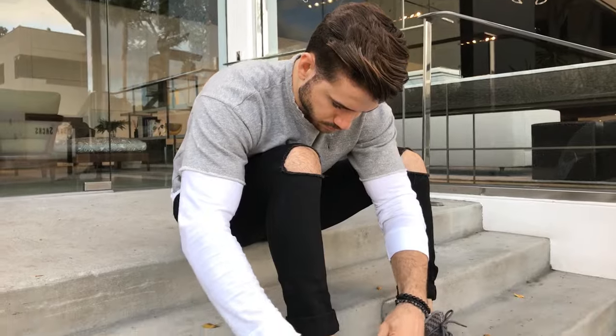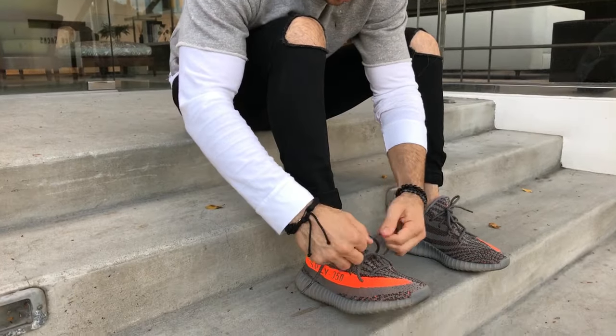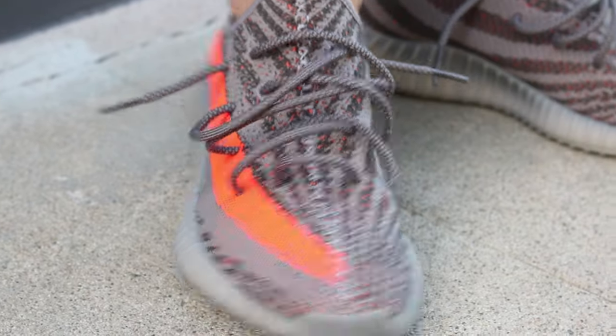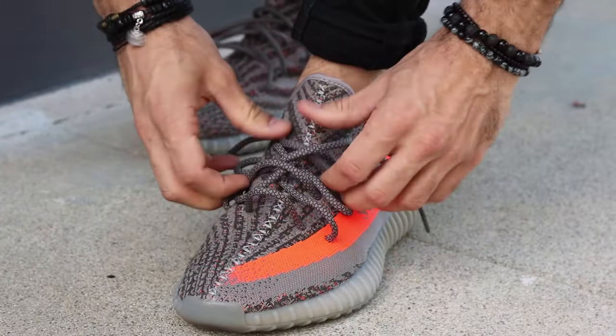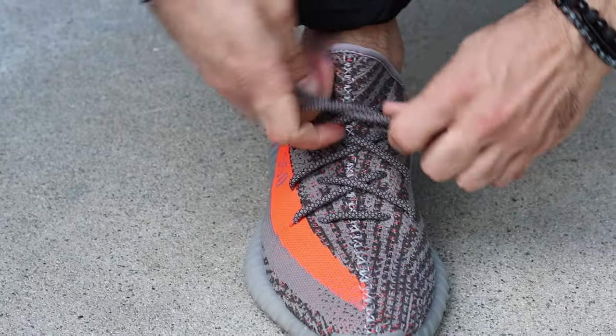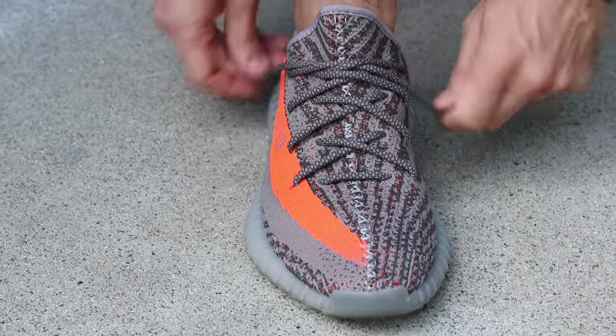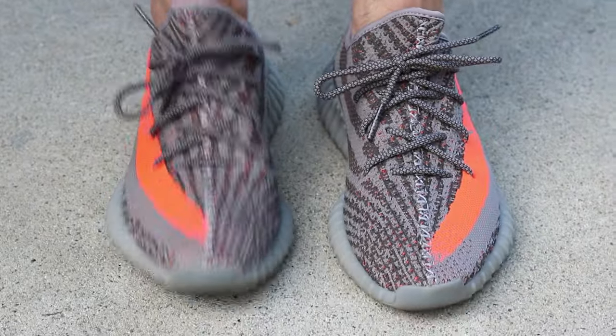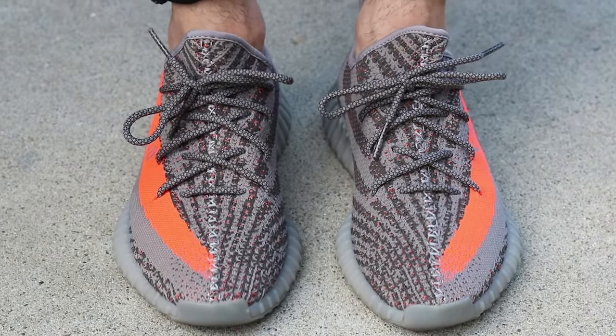As far as the lacing, I've been feeling the really loose, kind of wild vibe right now. This is how Kanye usually wears it and I think it fits my casual style better. You just have to pull them all out to make sure the laces aren't too long in the end. But depending on the occasion, I will lace them up to give them a cleaner look — so if you're wearing something that's not as casual, I would recommend that look.